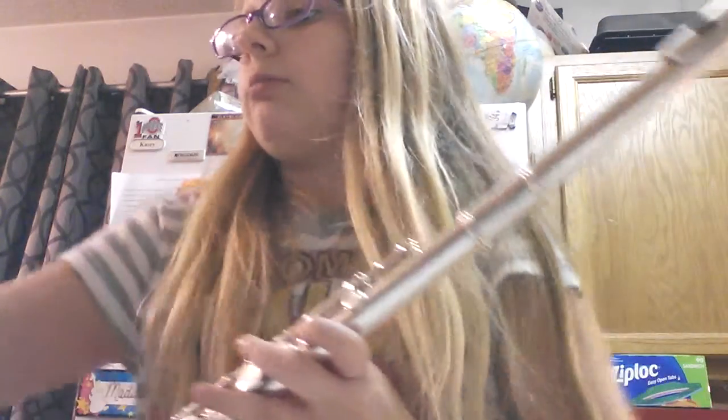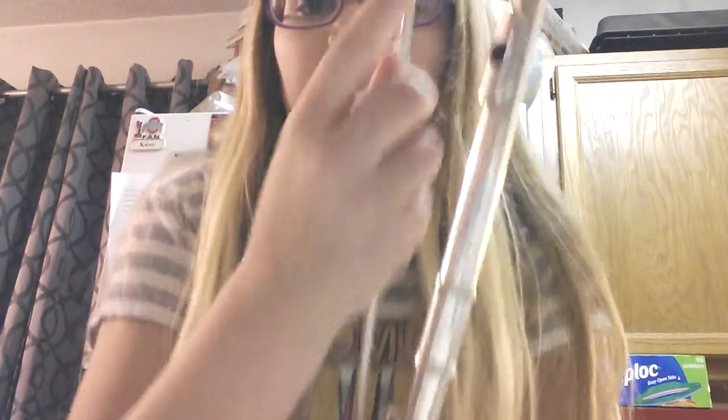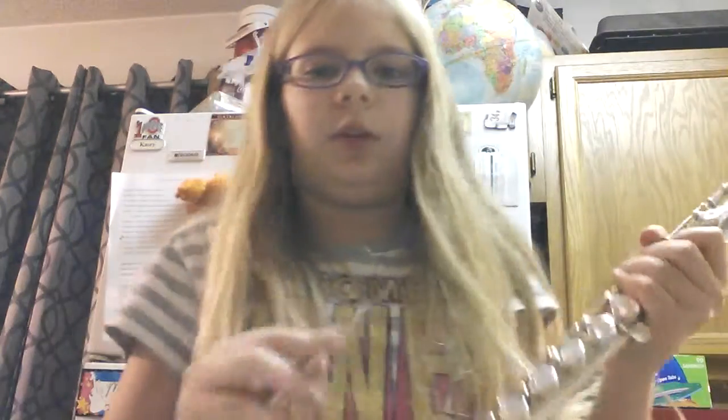So that's the flute, and here's my cleaning rod. You put a cloth in here and you can stick it up your flute this way, but it doesn't fit that way so I do it piece by piece.